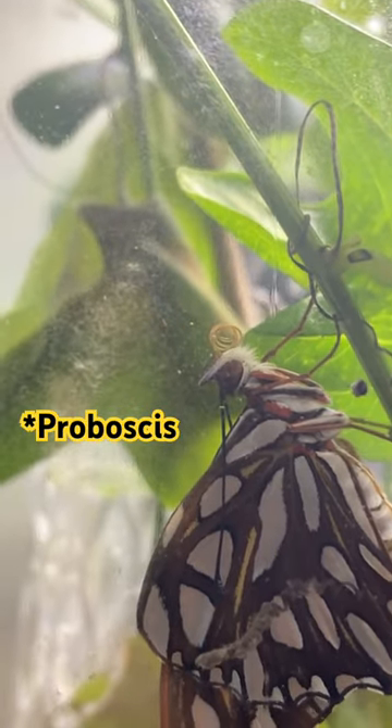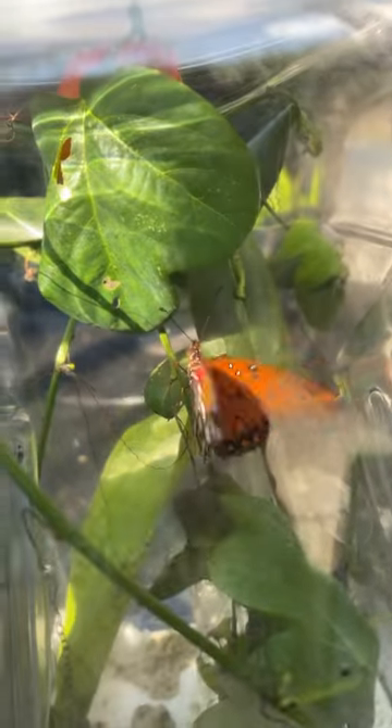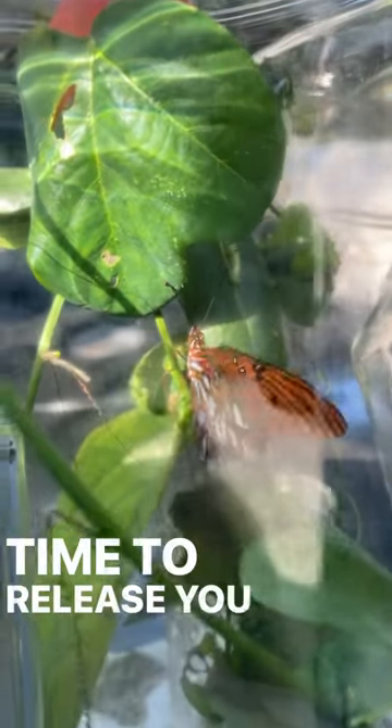Reminds me of Peacemaker on HBO. Scary. Here's a beautiful passion butterfly.